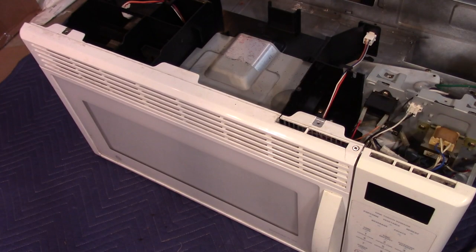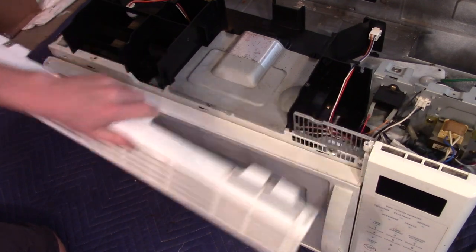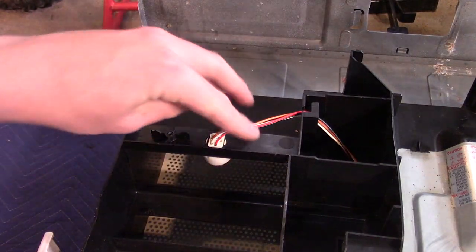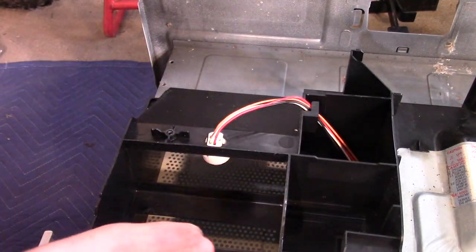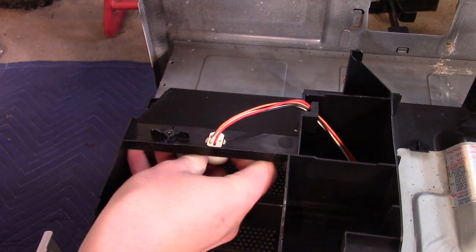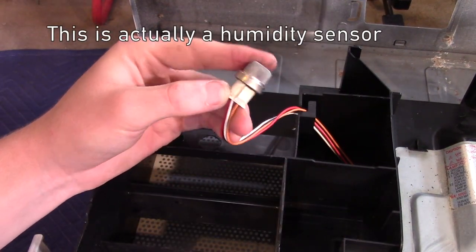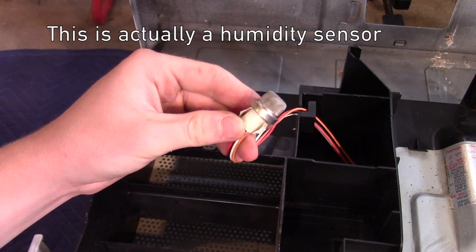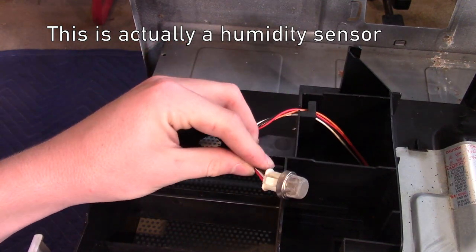Let's take off this front baffle. It looks like you have to slide it over like this and then it comes out. Over here is what looks like a gas sensor. Let's see if I can get it out. Here's the gas sensor — I'm not really sure what kind of gas this would be sensing, maybe carbon monoxide or something.